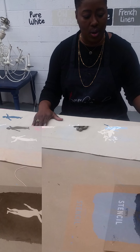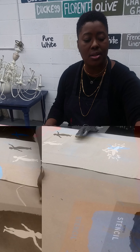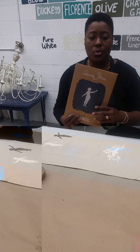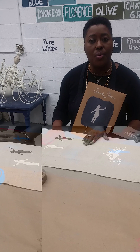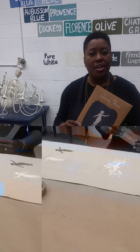I wanted to show you a very quick stenciling technique and an adaptation for your existing runner or a new runner, to dress up your table for the holidays. Here's your stencil — we're located in Kensington.